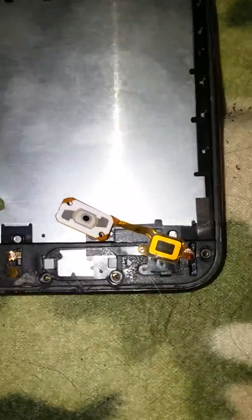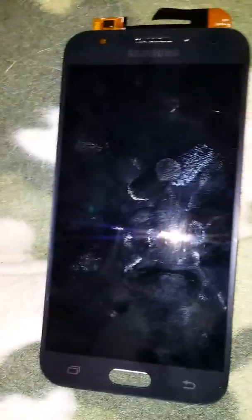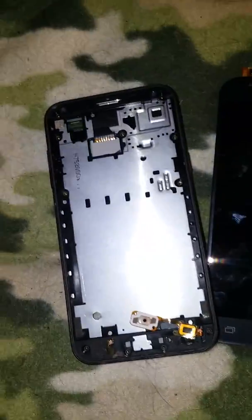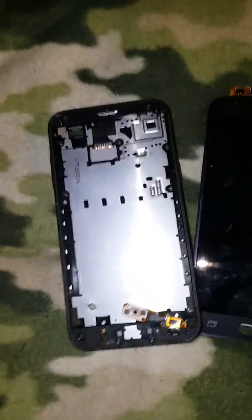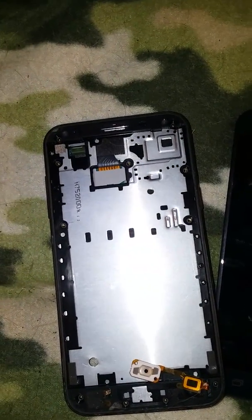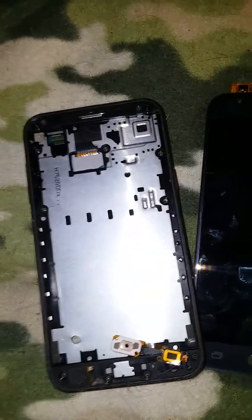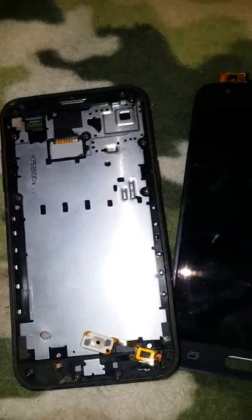I got the charging port fixed, but the phone is destroyed, and I'll tell you why. I thought this would just pry apart, but when it came apart the whole section came with it. The screen is screwed — it needs a new digitizer. I don't know if every Galaxy Luna Pro or Galaxy models like this, but I know the Samsung J3s are. They have the Emerge, the Luna Pros — it's all basically the same thing. Verizon has the Omni, but it's all the same thing. They just rename them differently.